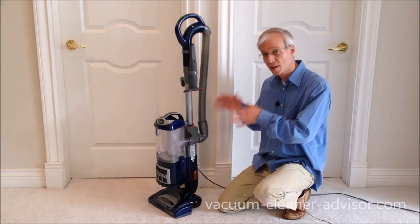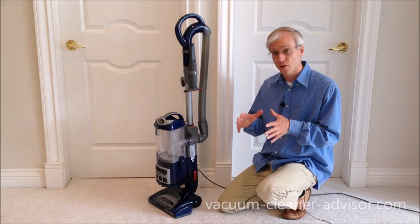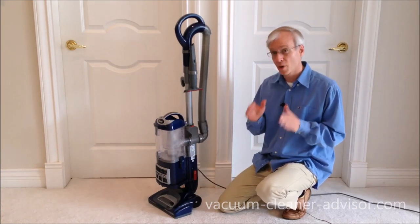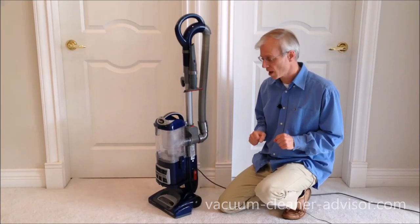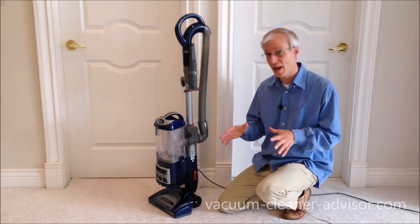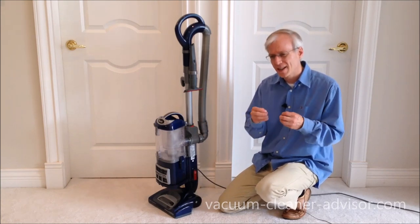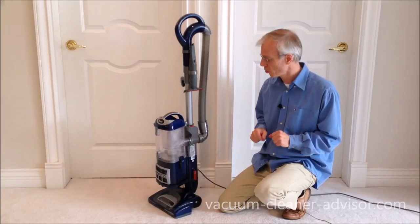We like that the NV360 has brush roll on/off controls. It allows you to turn the brush roll on — for example, if you're doing carpet — and completely off if you're doing a bare surface. Some machines don't allow you to do that, so the brush roll continues to spin on your bare surface, which can cause some scatter. And if you have particularly delicate flooring, you may not want a brush roll spinning on your bare floor.